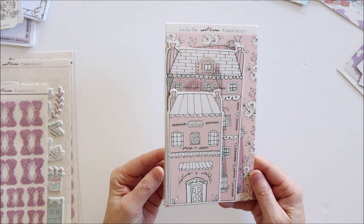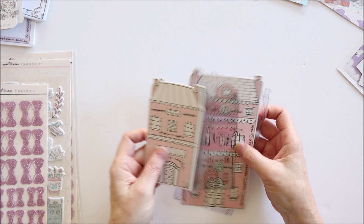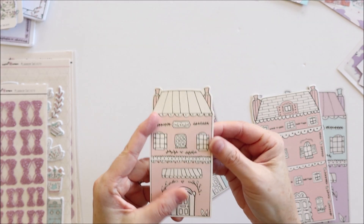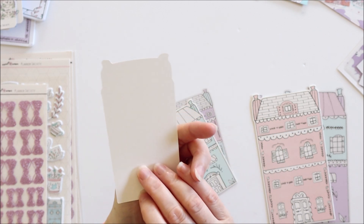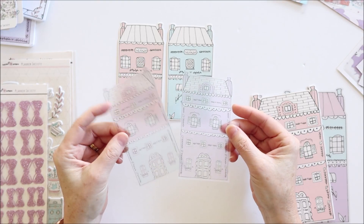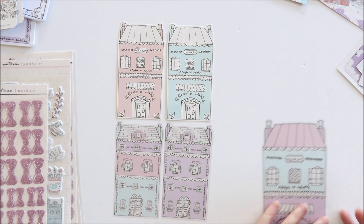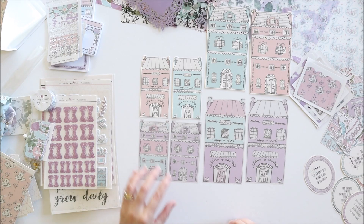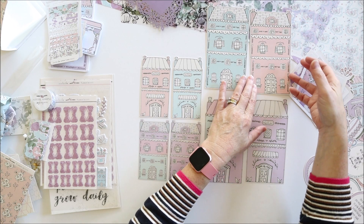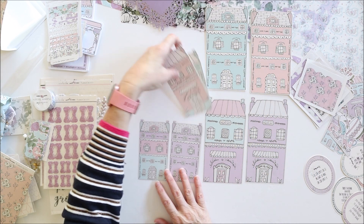These look super cute - this is a new type of product this month. There are houses in two different sizes: the smaller size is a laminated cardstock, single sided, and you get two of those plus two more see-through acetate houses. Then the same in larger houses. So there are eight houses altogether - four in the smaller size which is good for a pocket planner and four in the larger size good for B6. They'll be perfect for page markers, bookmarks, all sorts of things.